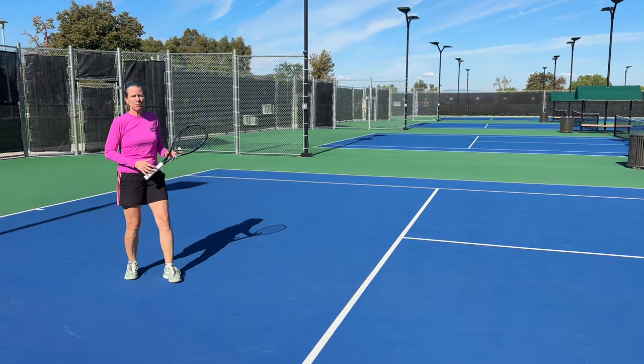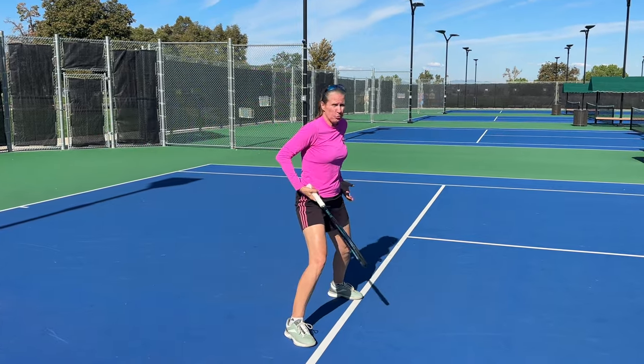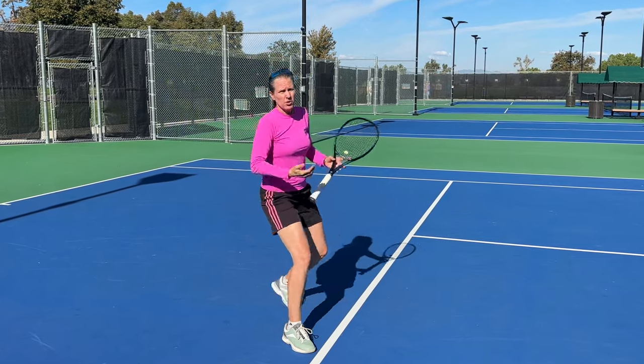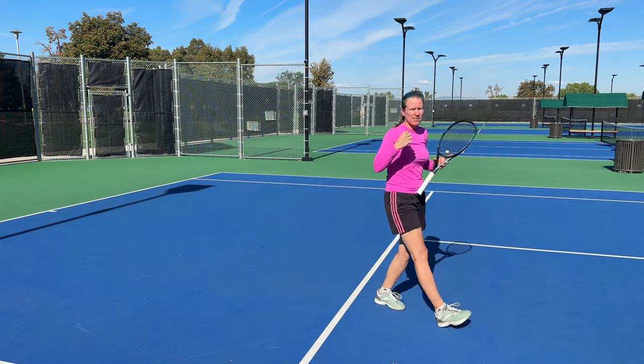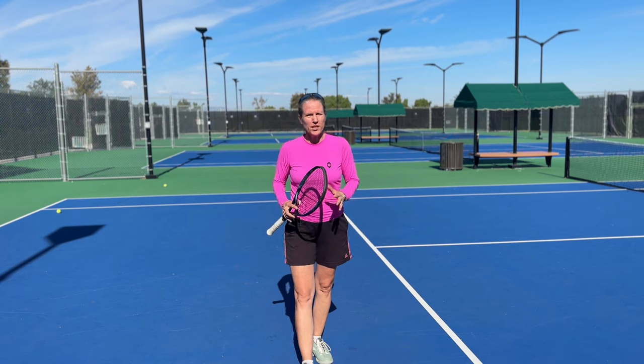Then I let my right foot come through to continue to transition up to net. Especially when you're being pulled in with your entire body weight and momentum behind the ball, wanting to set up on a short ball with an open stance feels really awkward — you're basically having to put on the brakes to do that. The hop step makes it a lot easier to transition further through the ball.